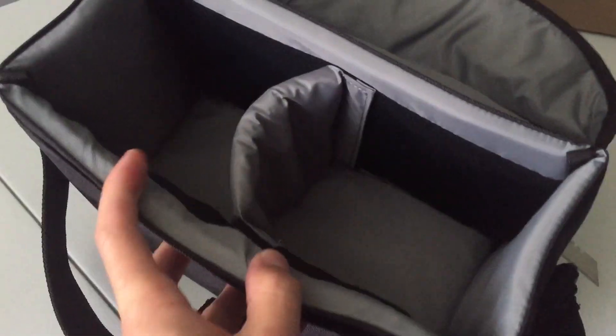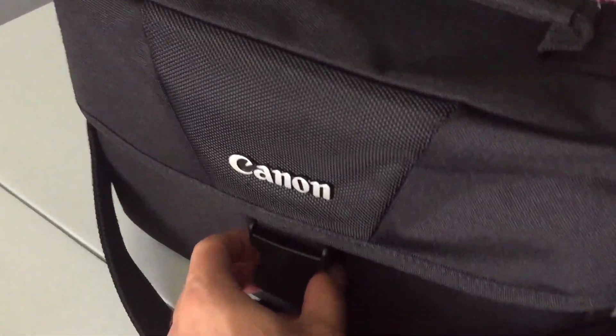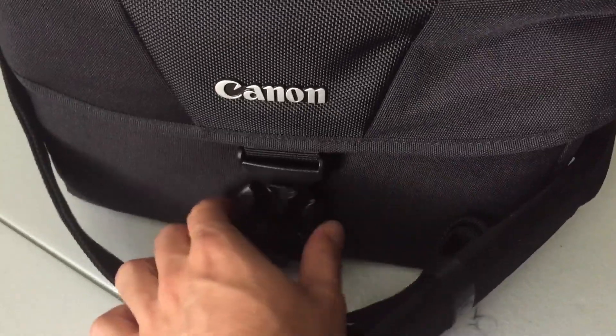I've been wanting to get a DSLR for a while now. And when the SL2 came out, I wanted to wait on the reviews. The reviews have come out, I've been researching it a little bit, and it seems like a great camera, so I went ahead and got it.